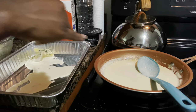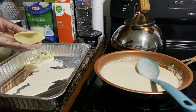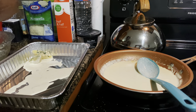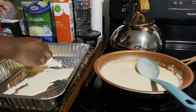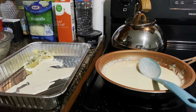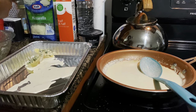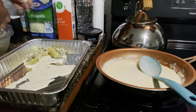Okay, so this is the alfredo sauce. I'm basically just taking my shells that I boiled and I'm using a fork to stuff them with my mixture, just like that, and I'm putting them in the pan. They're going to go in the oven. I'm going to stuff as many shells as I have — I'm not boiling any extra shells.